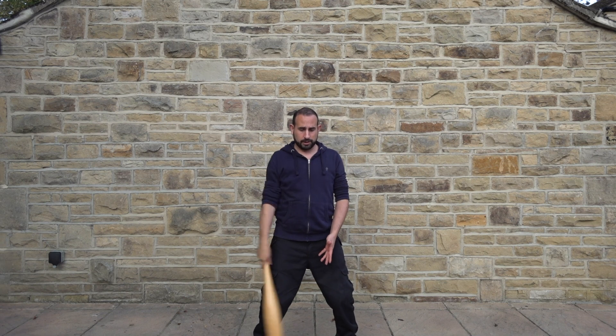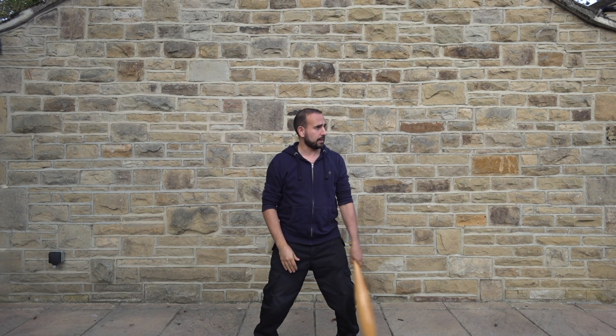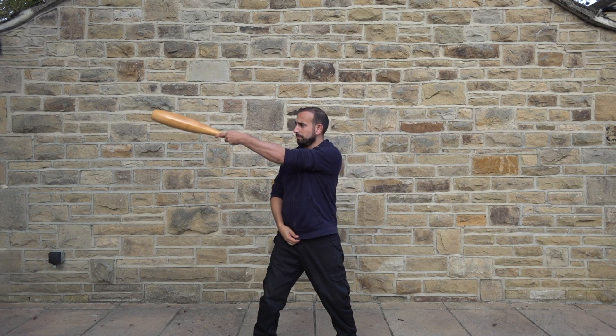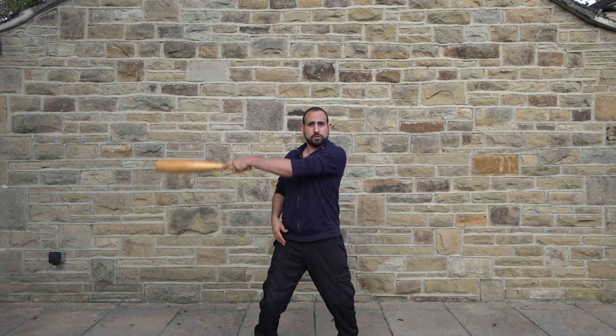I'm changing this to the other hand, so the changeover is going to be in the middle. It comes up, the club's facing towards my head. I change hands here and let it slide out to the side. And again I pendulum on the other side as well. Okay, again shoulder level.